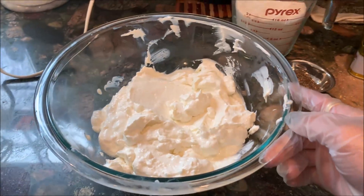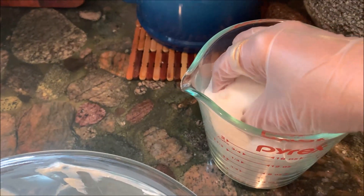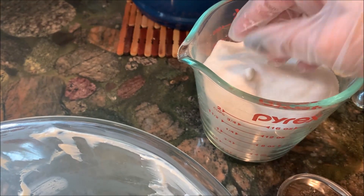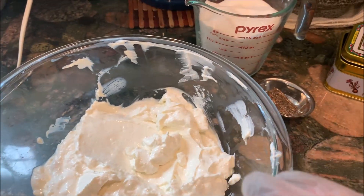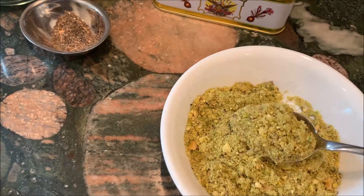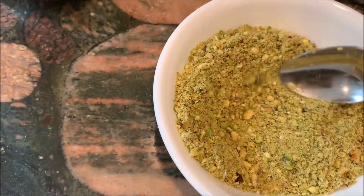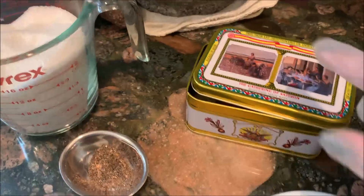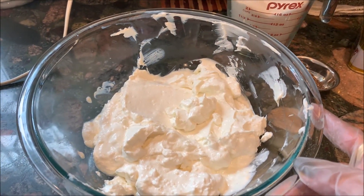Let us look at the other ingredients needed to make shrikhand. We have cardamom powder, and granulated sugar — I use granulated sugar but you can use powdered sugar, which is much easier to mix. Then we have pistachio, pulsed into a powder, so there's some fine powder as well as small bits. It's absolutely optional but I do love the taste of pistachios. And then there is saffron.